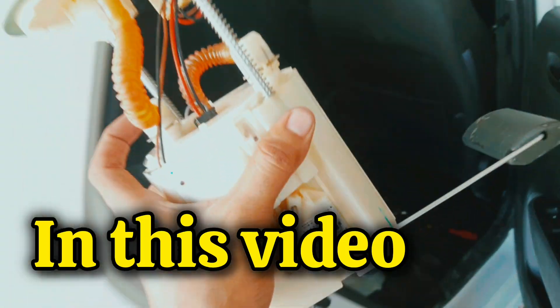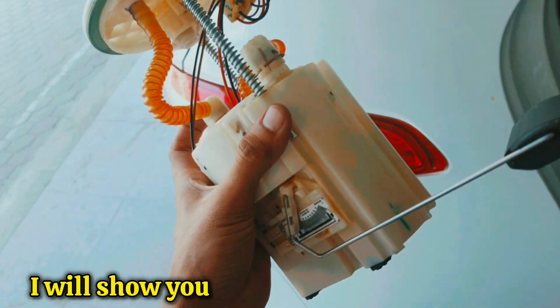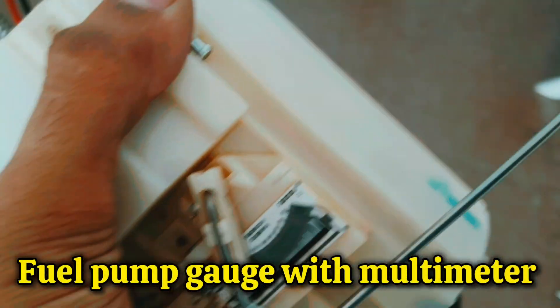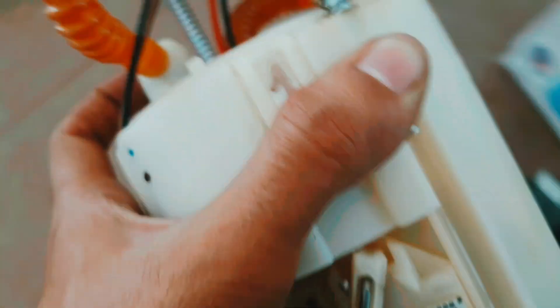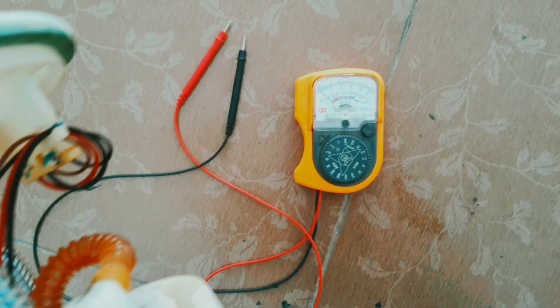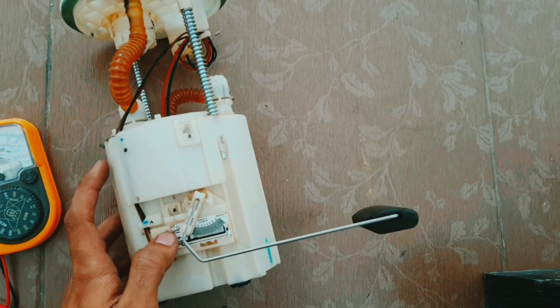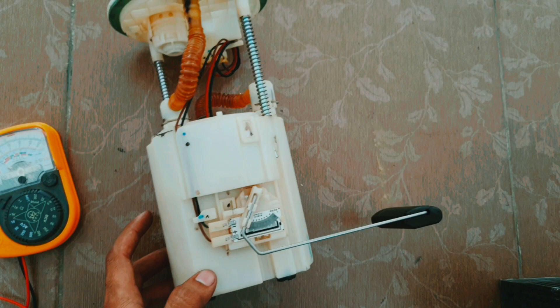In this video, I will show you how you can test a fuel gauge with a multimeter. Here is the multimeter and here is the fuel pump. In this car, the inside fuel gauge is not working.